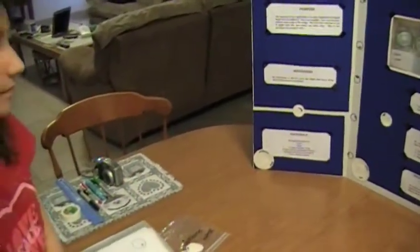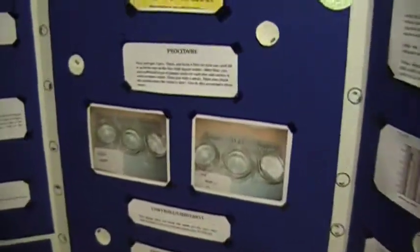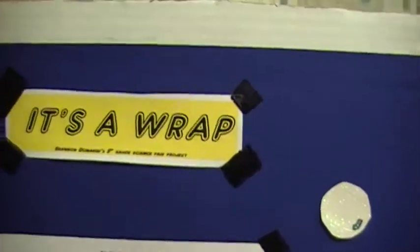And then these are some pictures. This is the first week, and that's the third week. And it's a wrap.